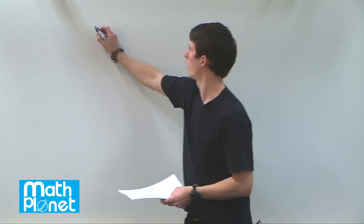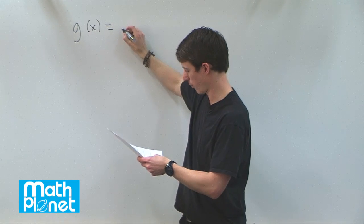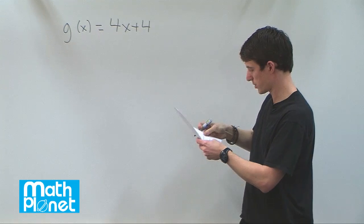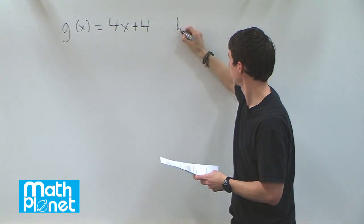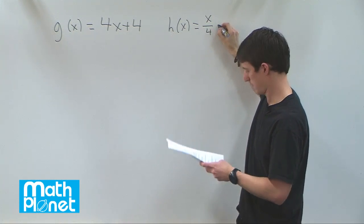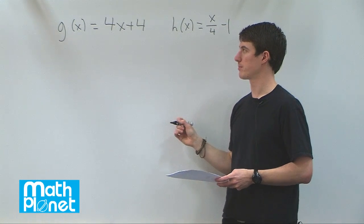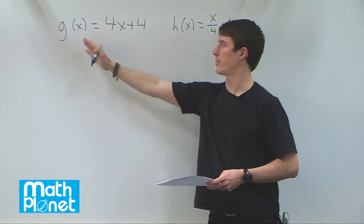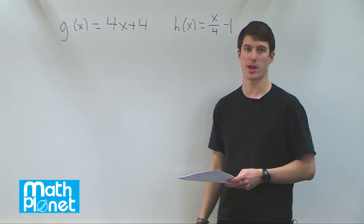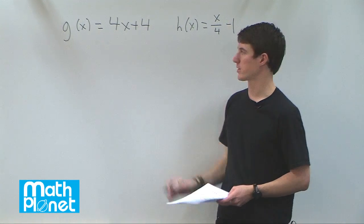Here we have two functions. One is g of x, which is equal to 4x plus 4, and the other is h of x, which is equal to x over 4 minus 1. We want to see if they are inverse functions. In other words, if we find g evaluated with h, and h evaluated with g, do we get the same expression back again? That will determine whether or not they are inverse functions.